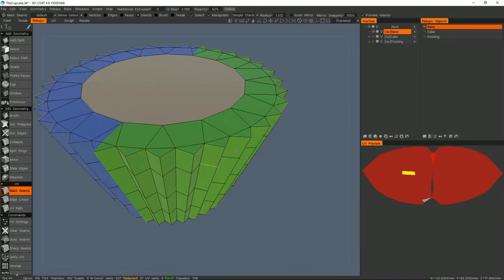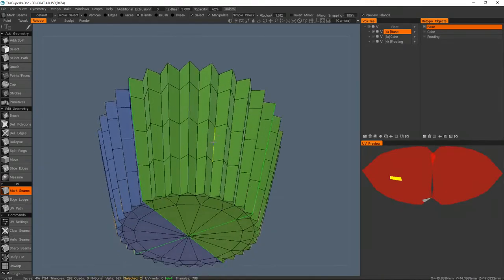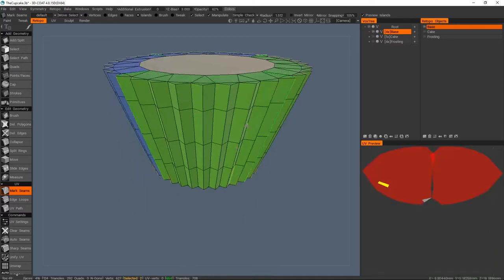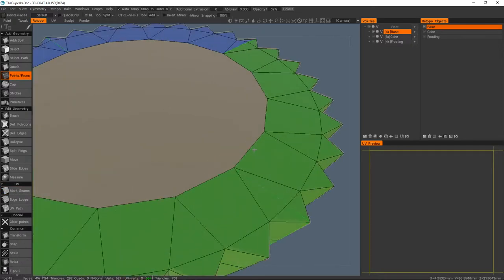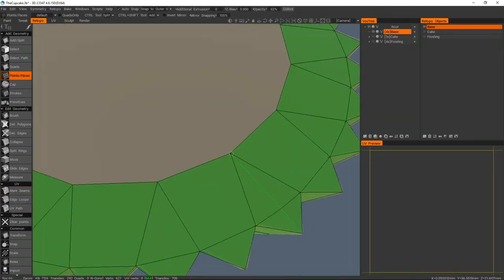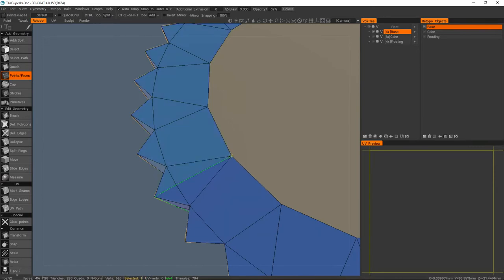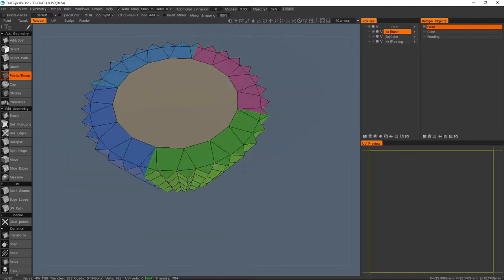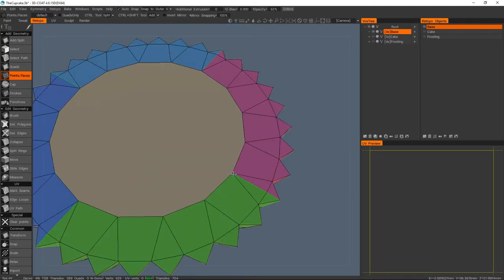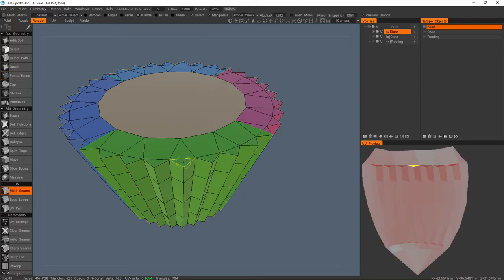Immediately you can see the UV preview — it shows you what it would look like if it was unwrapped, though it doesn't actually unwrap it yet. Based on my seams this should be in four quarters but we're seeing two meshes, which means I have an issue somewhere with a vert probably not being welded. So if you're wondering why your UV island doesn't make sense with the seams you're making, chances are you've got a vertex that isn't welded.